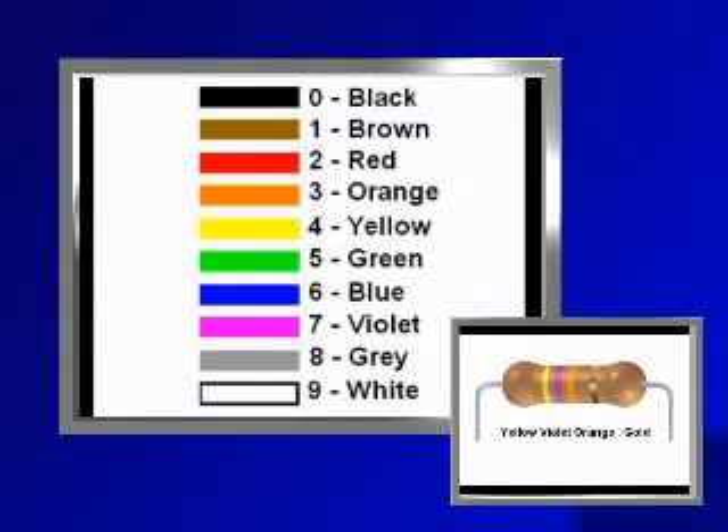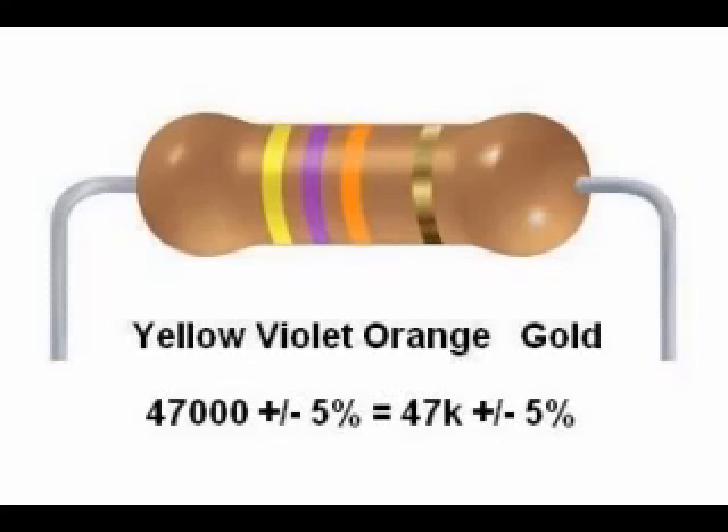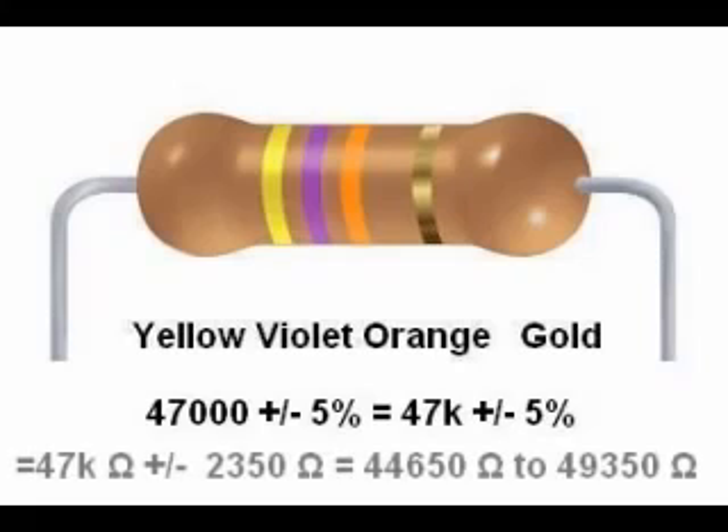Another example: yellow, violet, orange, gold. That is 4, 7, 3 — or 47 with three zeros after it — giving 47,000 ohms, which we call 47 kilohms or 47 kΩ. This resistor has a tolerance range of 47 kΩ ±5%, which equals 44,650 to 49,350 ohms.